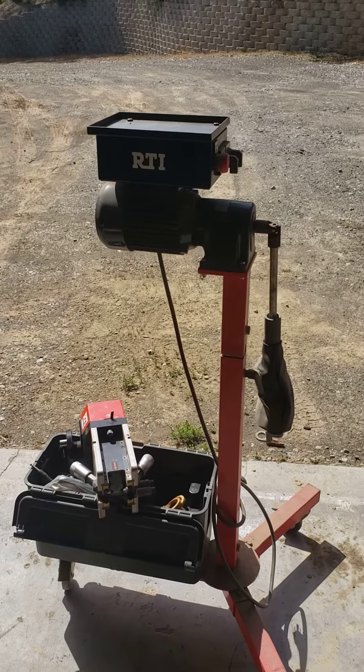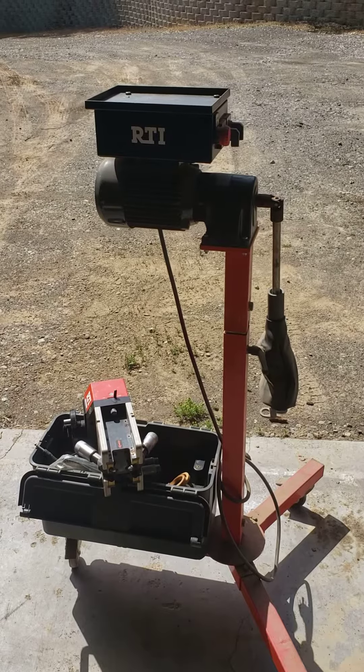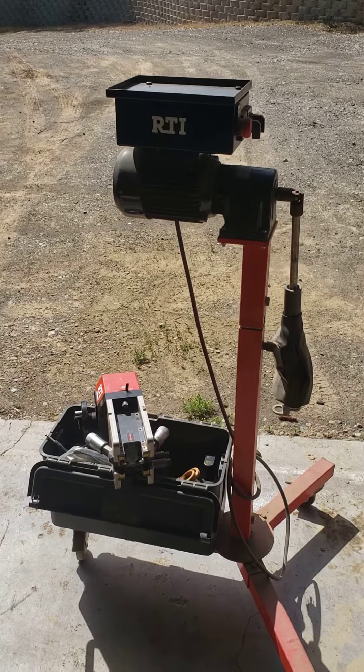So this is up for sale. Do give me a call at 707-274-8997. Thanks for watching.